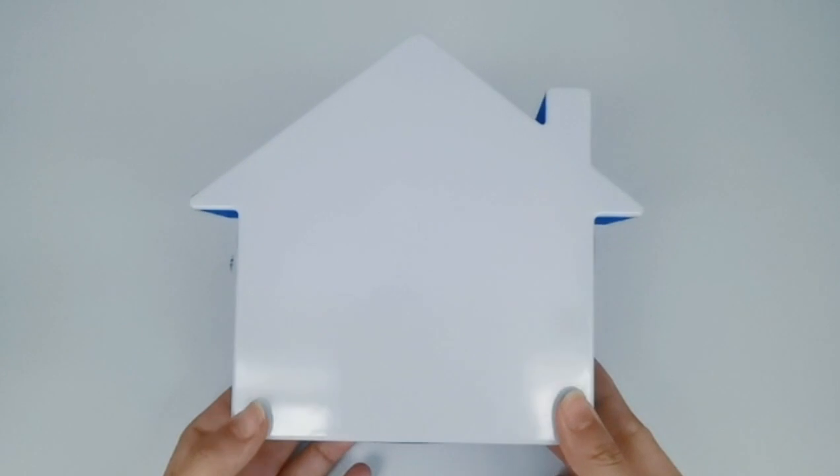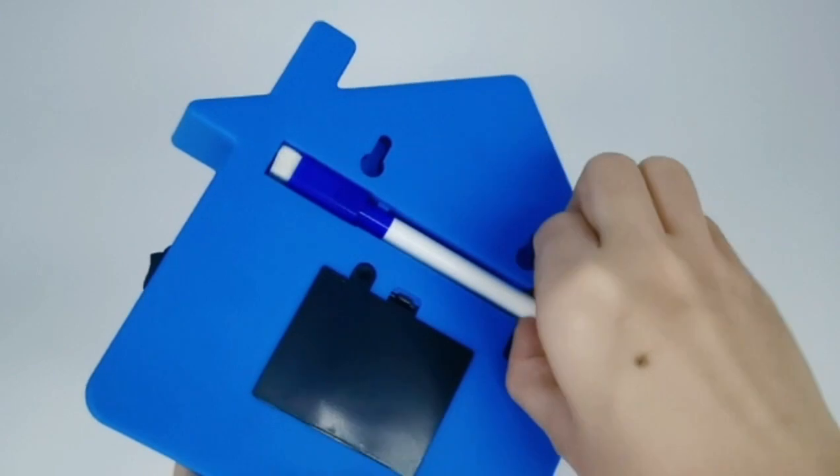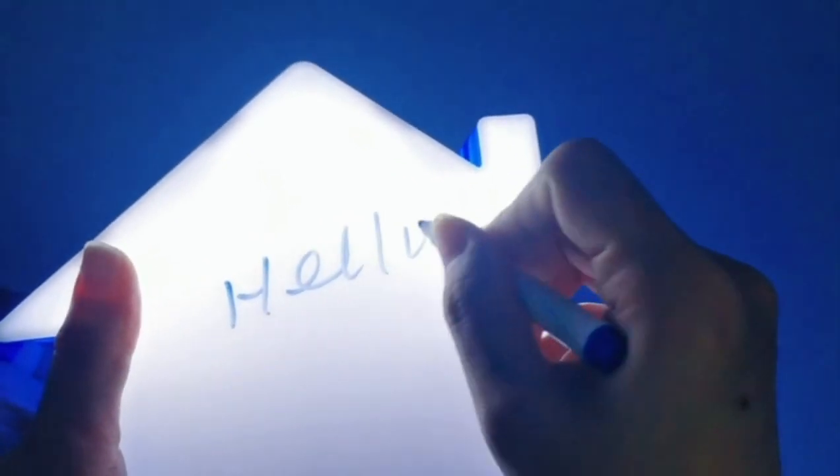To know more about it, you can contact me, and you can get pen and bag very easily. It's powered by 3 LR6 batteries. You can open it here, and you can write something and remove it easily.